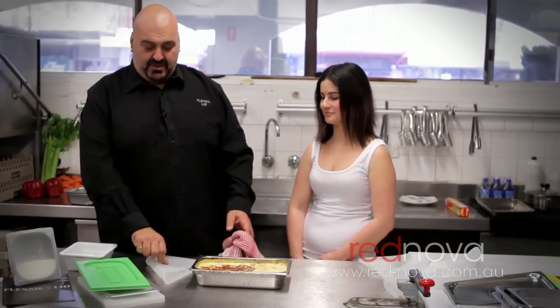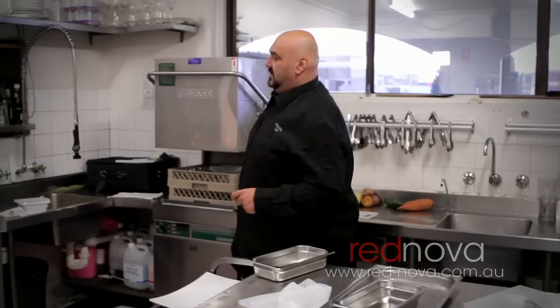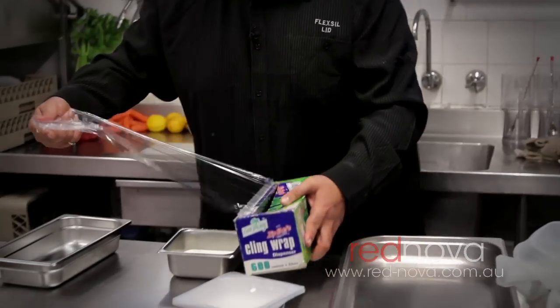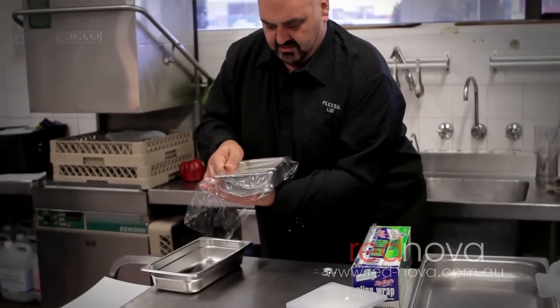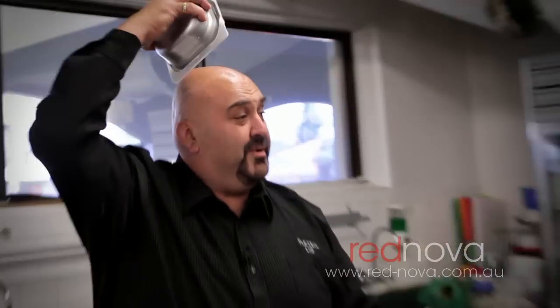Eat half of it. Recover it with the lid. Put it back in the freezer. Or straight in the dishwasher. Let me give you another example of freshness and tightness. Two containers filled with milk — let's wrap it up several times. I have the confidence to hold it above my head.